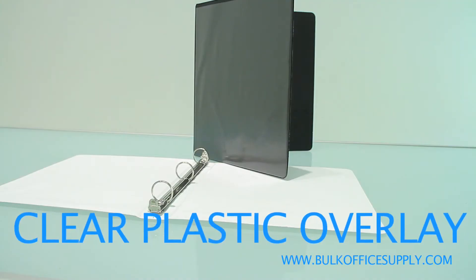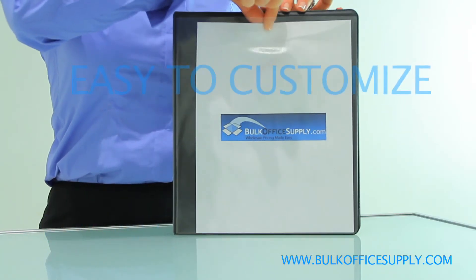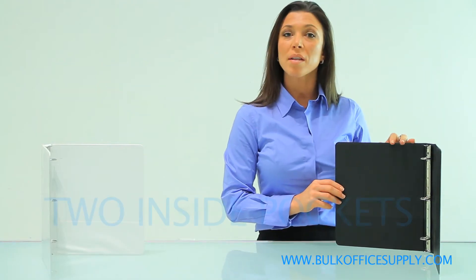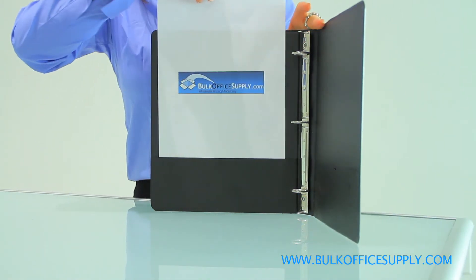The binder has a clear plastic overlay on the front, back and spine which allows you to slide paper under and customize. They have two pockets on the inside, front and back cover that are 3 and 3 quarters of an inch high.